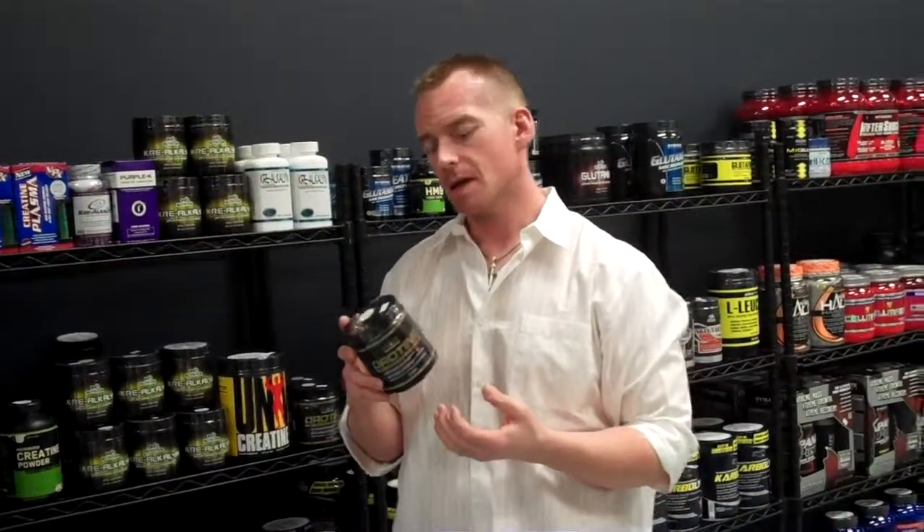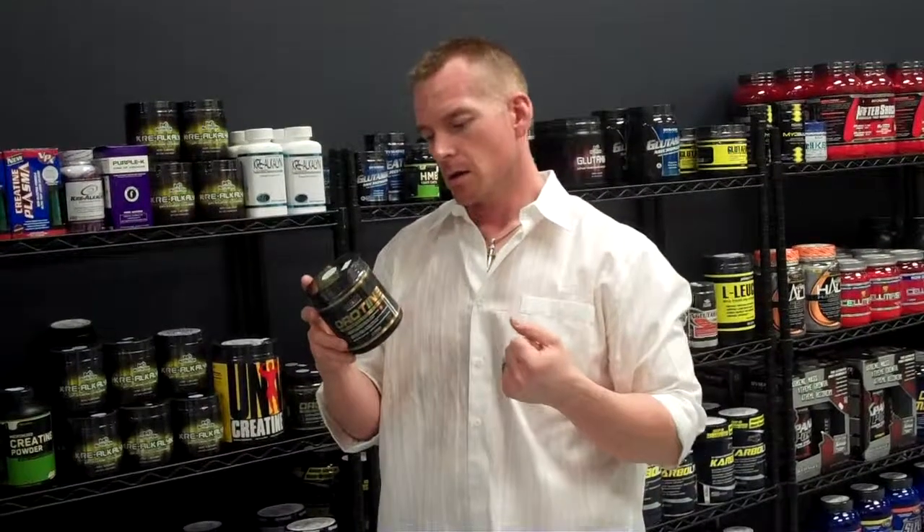Four caps, two times a day. It says you take a serving with food or without food — basically take it whenever you want. You just want to separate them four hours apart.